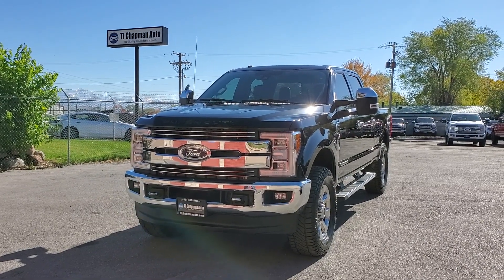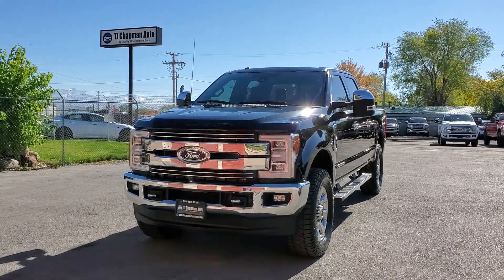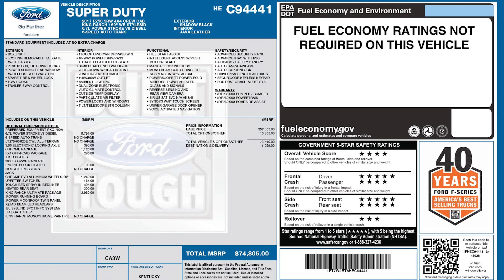For more inventory, visit us at TJChapmanAuto.com. In the spirit of full disclosure, here is a copy of the original label for your vehicle so you can see what it was equipped with straight out of the factory.